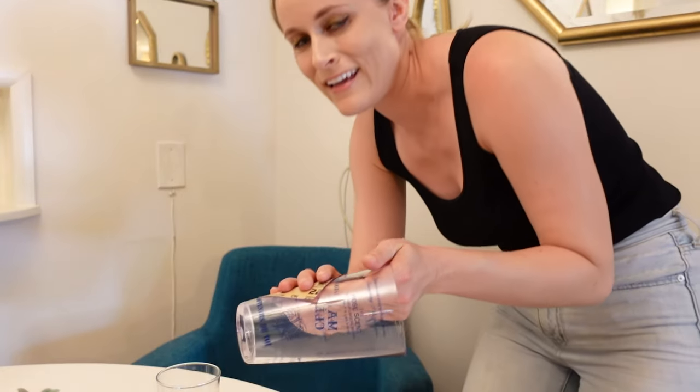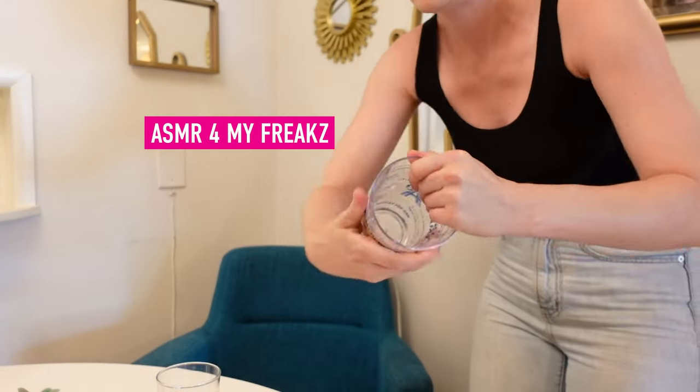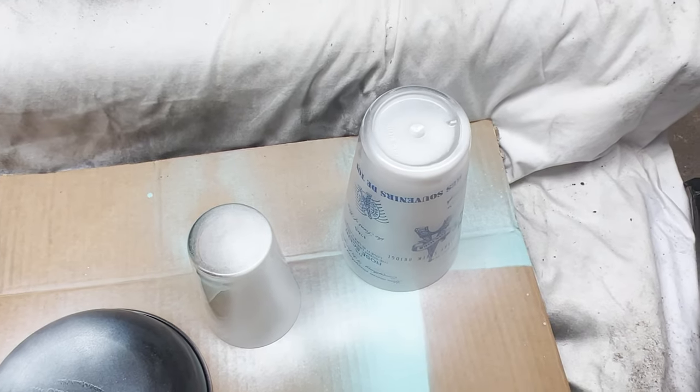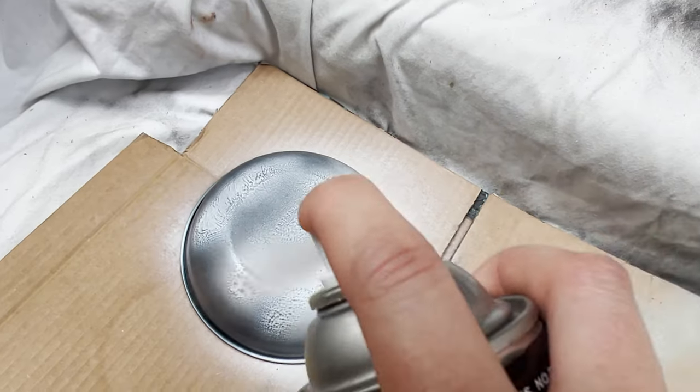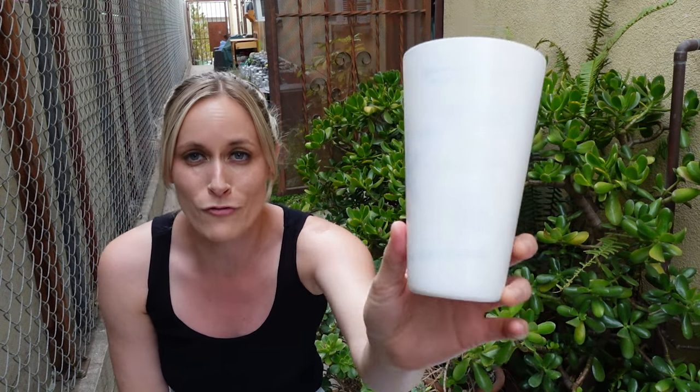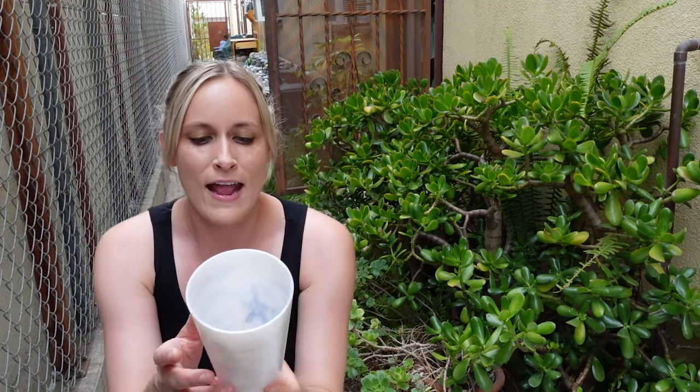We're going to lightly sand, and we are laying a base foundation with a satin white primer. This stupid cup had printing on it — French phrases and stuff.